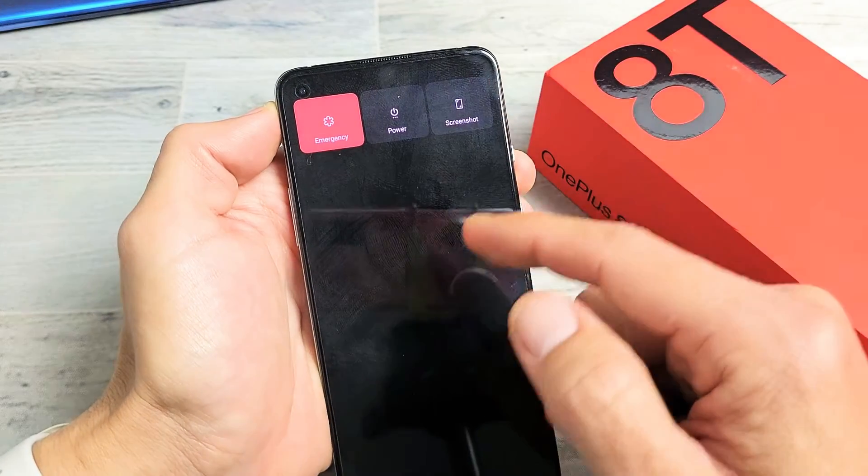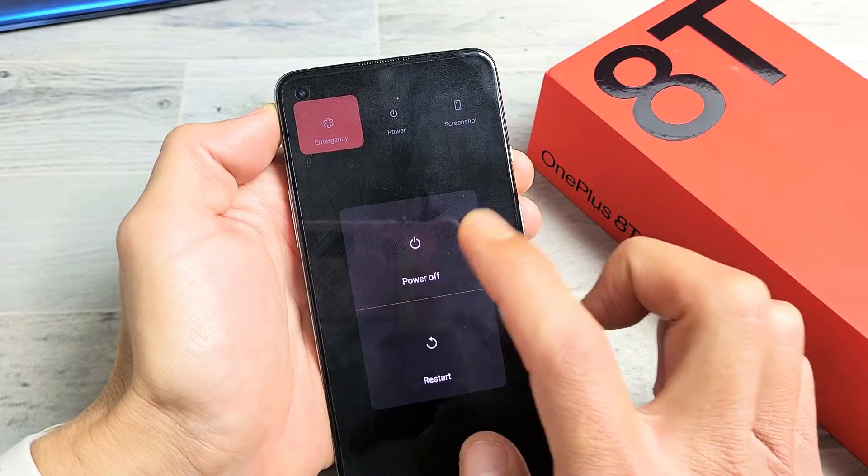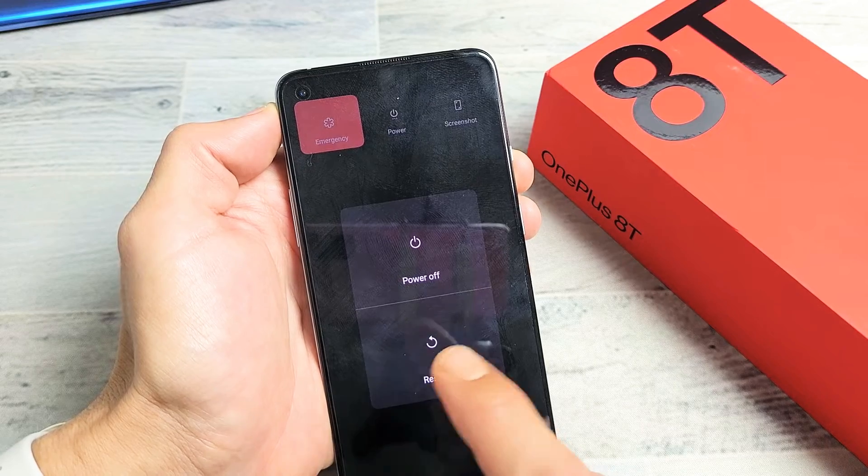Just hold until the power off menu pops up. Then you can simply tap on power, and from here you can power off, shut it down, or you can restart or reboot it from here.